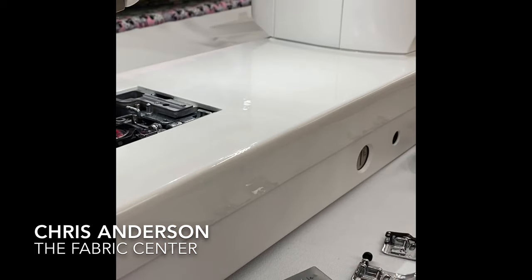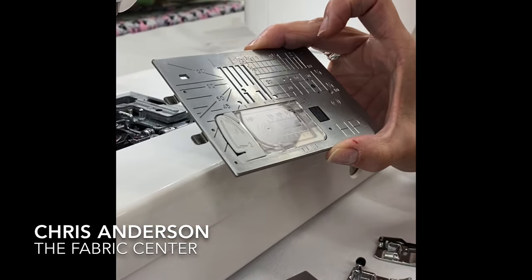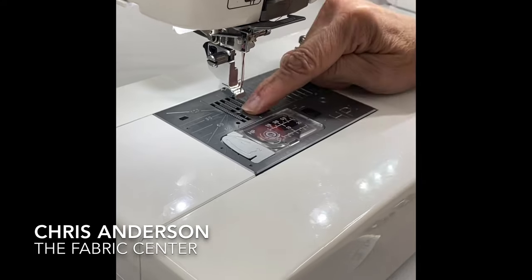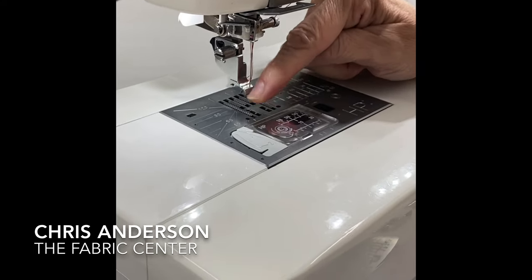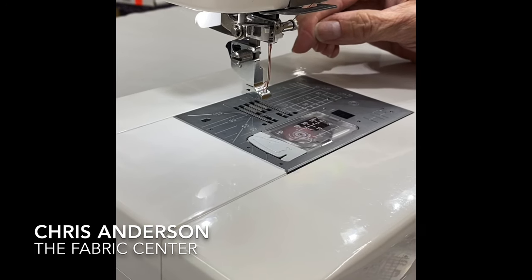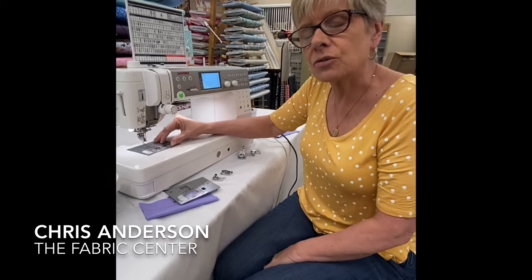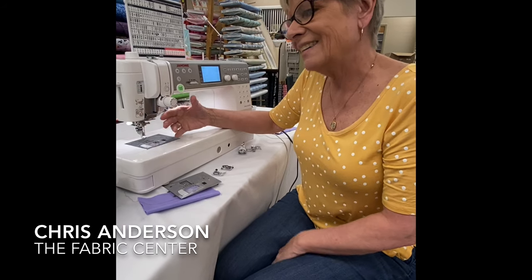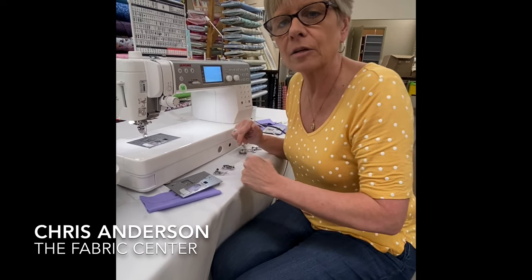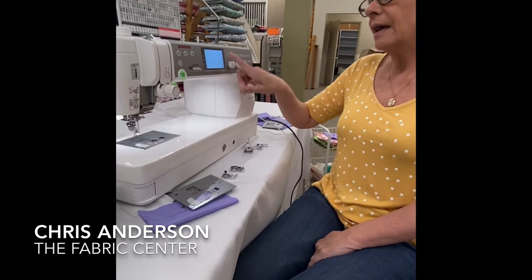This machine also has a third needle plate called the professional plate, which I really love. As soon as I snap it on, you'll notice the needle on its own switches over to the correct position for this plate because there's a plate sensor. Those of you with a 6600 might have changed to a straight stitch plate before and forgotten, then gone to your zigzag — it's a disaster. You break a needle or zigzag your fabric right to the needle plate.